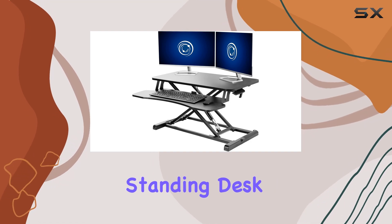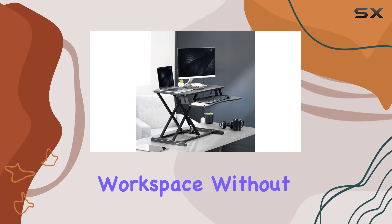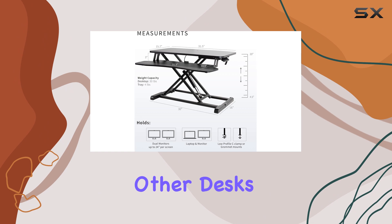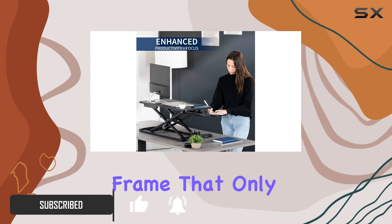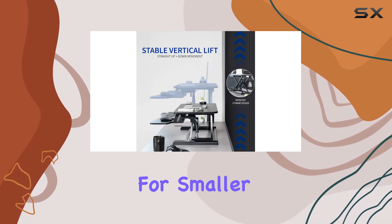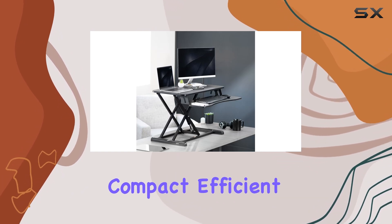The Vivo K Series Standing Desk Converter offers a unique solution for those who need an adjustable workspace without sacrificing valuable desk space. Unlike other desks that shift forward and backward as they adjust in height, the Vivo K Series uses an X-shaped frame that only moves vertically. This design makes it perfect for smaller workspaces, and it's especially useful when you want a more compact, efficient workstation.